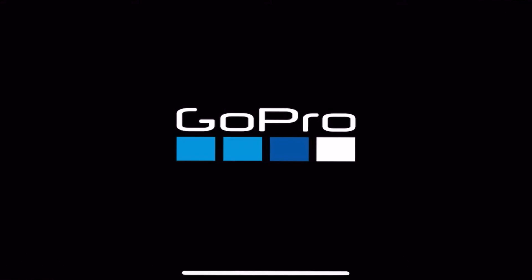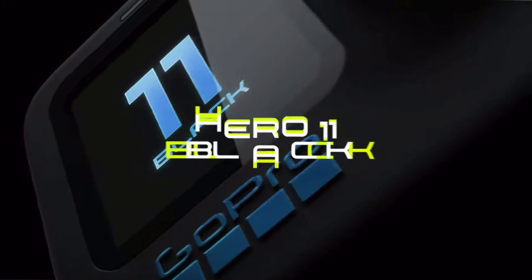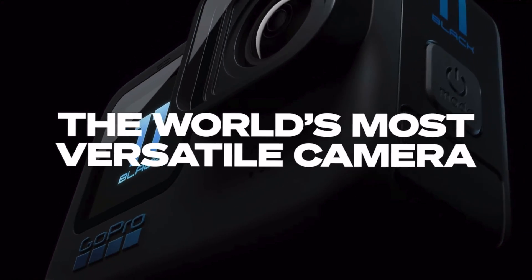What's up everyone, welcome to the video. Today I'm going to be giving you three reasons why I'm buying the brand new GoPro Hero 11 Black. Let's jump right into the video.